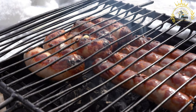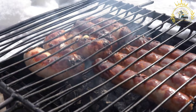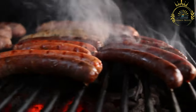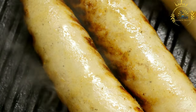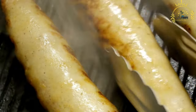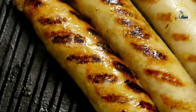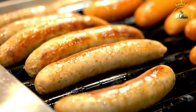The key ingredient in Boerewors Rolls is the Boerewors sausage itself. It is made by mixing ground beef and pork with a variety of spices such as coriander, cloves, nutmeg, black pepper, and sometimes additional herbs like thyme or allspice. The mixture is then stuffed into natural casings and typically formed into long, spiral-shaped sausages. Boerewors is traditionally grilled over an open flame or braai to enhance its smoky flavor, and cooked until nicely browned and cooked through while still retaining its juiciness and tenderness.